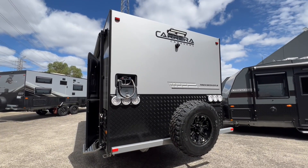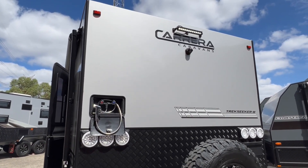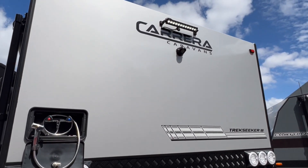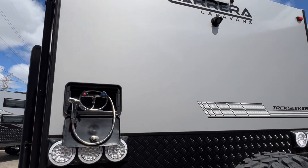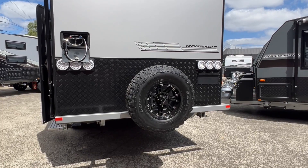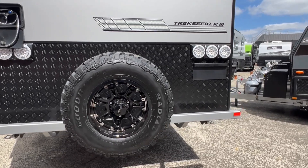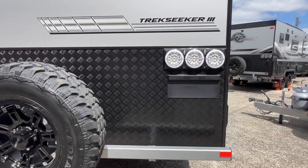Now we're at the rear of the caravan. At the top is an LED spotlight, and just below it is the reverse camera that we referred to earlier. Over here on the left is an external shower with hot and cold water. The spare wheel is fitted to the three-neck bumper bar at the rear, and there is a license plate bracket on the right-hand side also.